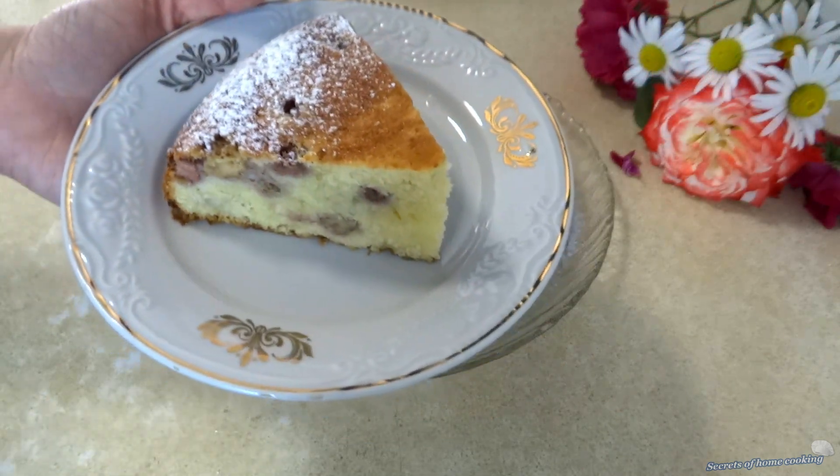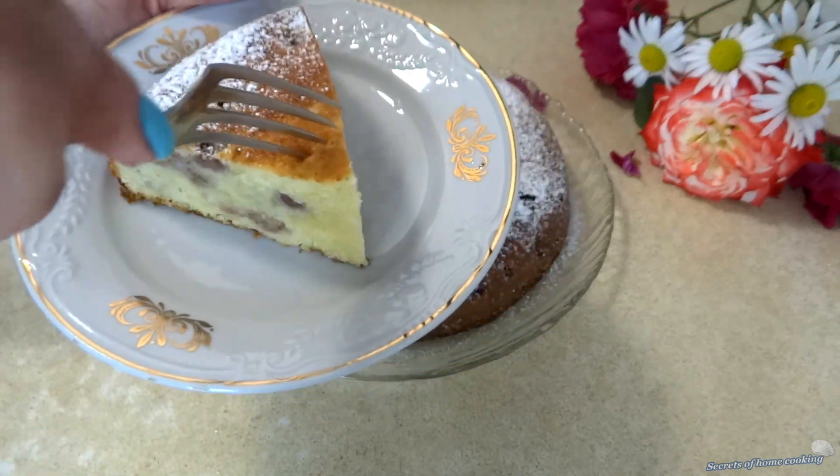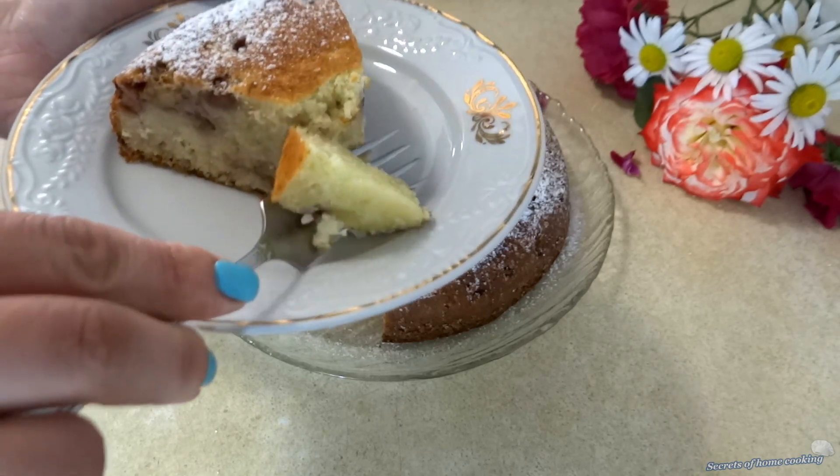The cake is so soft, moist, tender, and full of baked wild strawberry flavor. It's really delicious!